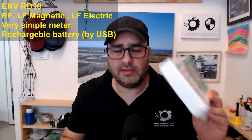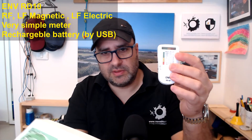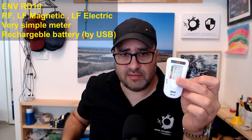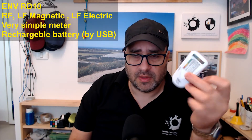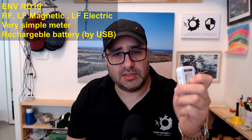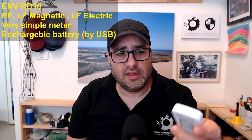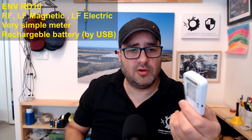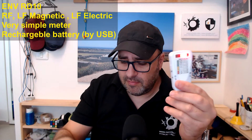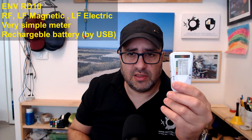The next one is the ENVR-D10 — it's a small, tiny meter. It comes with an internal battery and a charging cable that you can connect to a PC to charge. It measures RF, low frequency magnetic, and low frequency electric fields. It's a LED light meter with no numeric display — it just shows you the level of radiation according to the LEDs that are lit.